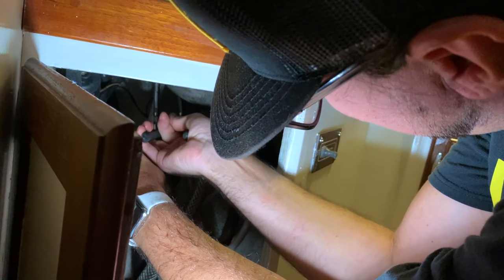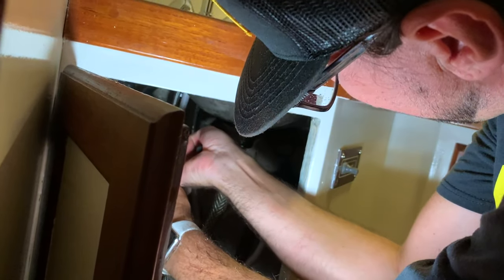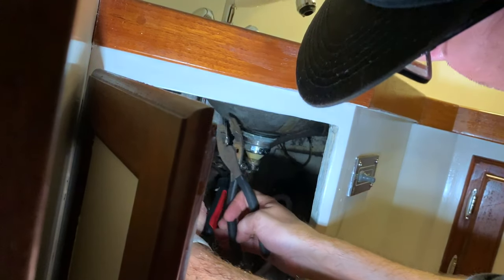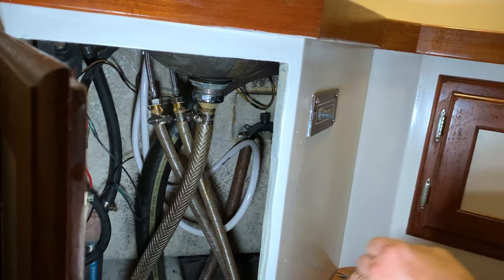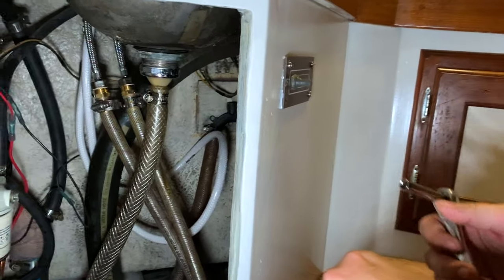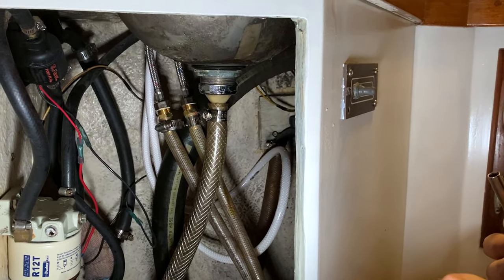I put a ratchet on the hose clamp and just cranked it down. Crank that down and I think it's good to go — I don't see anything coming out anymore.